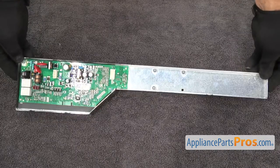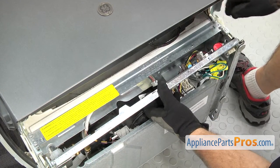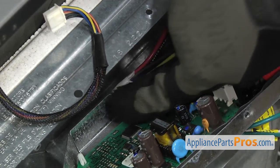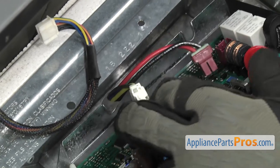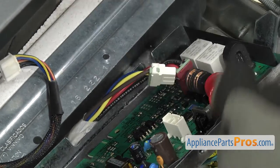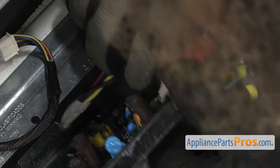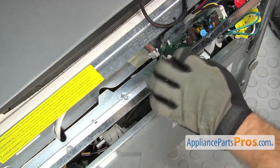Now that we have the screw in, we can put the tray back into the dishwasher. To put it in, just line it up and drop it down into place. You want to grab the wiring harnesses and make sure they don't fall behind it. Also make sure that it goes through the little cutout in the tray, otherwise you won't be able to close the tray later. So we're going to grab the red and the black one — it goes here on the side of the control board. Then we have the brown, yellow, and blue one that goes here. Then we're going to plug in the one at the other end, making sure the wiring harness is in the little notch so you can close the tray.